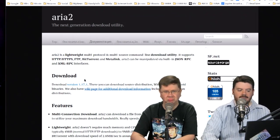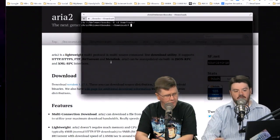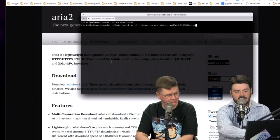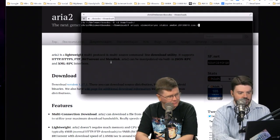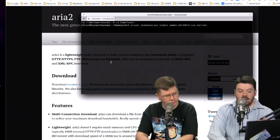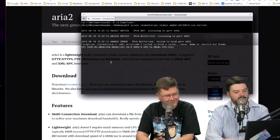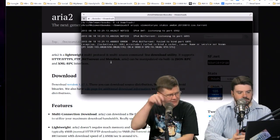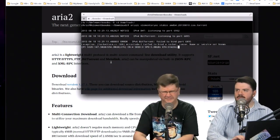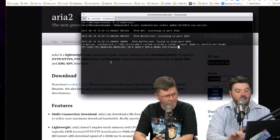This is the next-generation downloading command-line utility. It's a lightweight, multi-protocol, multi-source command-line download utility. It supports HTTP, HTTPS, FTP, BitTorrent, and Metalink. You don't care about the protocol — you just say 'Aria, go download some crap for me.' Here's an example: I give it a torrent file, hit Enter, and it's smart enough to recognize it's BitTorrent and just starts downloading as a BitTorrent client. All you do is the command `aria2c` and then the filename — no extra flags needed. It just takes care of all of that automatically.